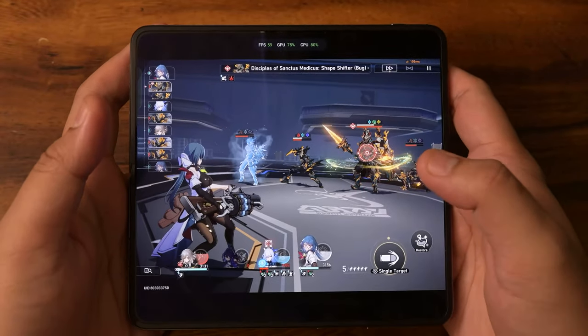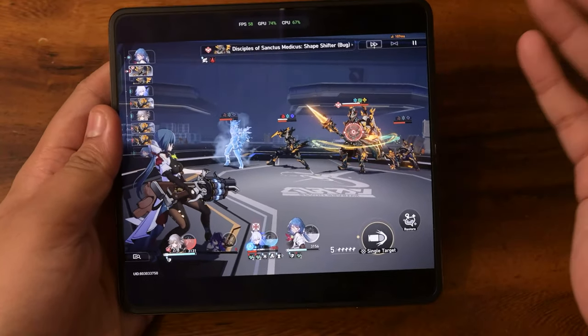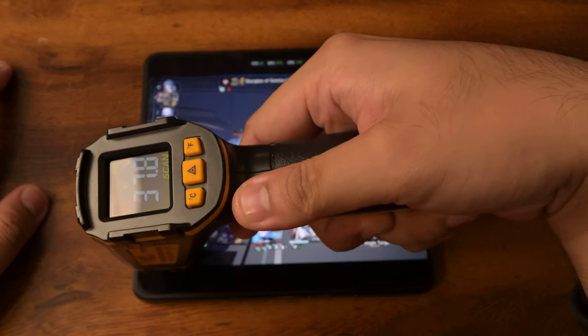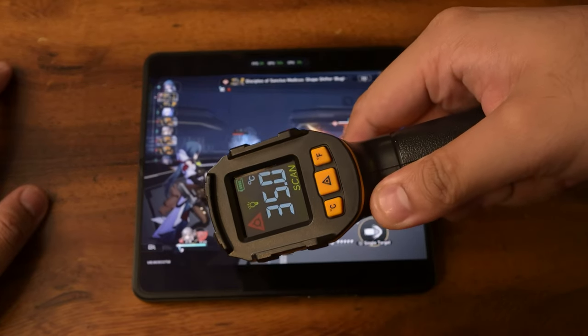Because I don't want to test the game longer than I should, we already passed the 40-minute mark for this game — which is still quite a bit, that's about an entire match of PUBG or Call of Duty Mobile. Let's check final temperatures. On the front, we're reading 37.8, 85.2, and 31. Nothing too crazy.